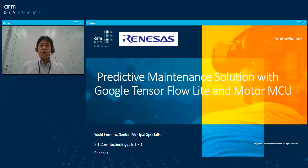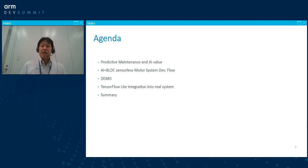Hi, good morning, good afternoon, and good evening. Thank you very much for joining this session. I'm Yoshi Enmoto from Renesas, and today I will go through my solution for predictive maintenance with Google TensorFlow Lite framework and with Renesas motor MCU. Here is today's agenda: I will go through what predictive maintenance with AI is, its value, and actual implementation — how the AI will work with vector control BLDC sensorless motor system — and I will show you some video of how the system works. After that, I will go into more detail about the TensorFlow integration.